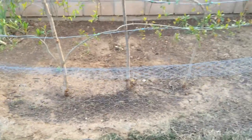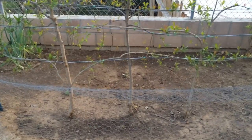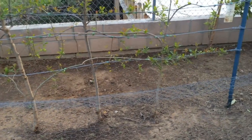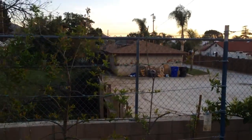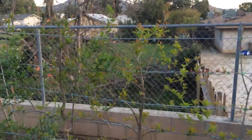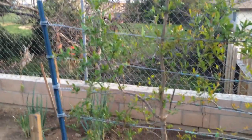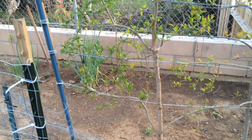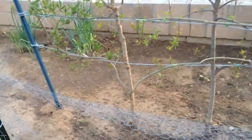This is the high-density espalier gardener and these are my pomegranates. I have three pomegranates and this is an update to show what the status is of the pomegranates, how they have grown out, and how I'm espaliering them against the wires. As the shoots are starting to come out, it's easy to see how everything is growing.